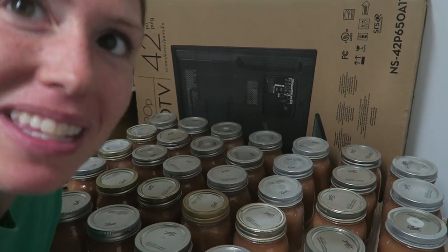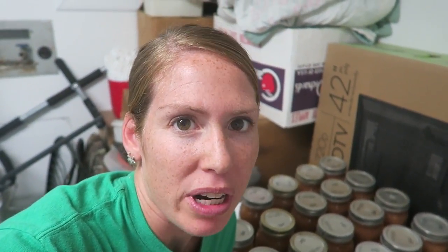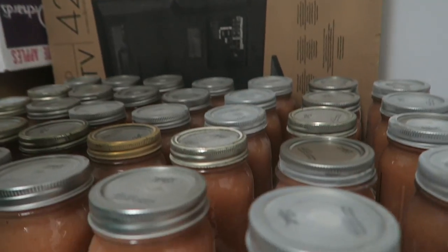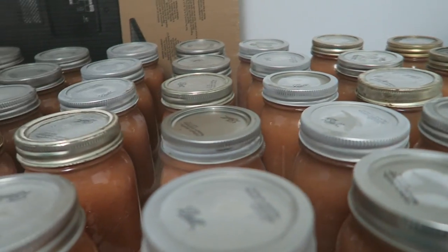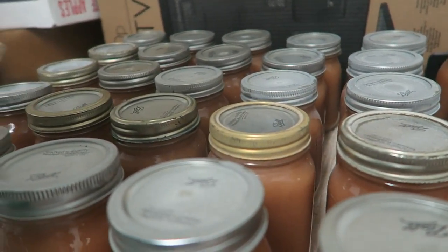You can hear the seals starting to pop. I like to make my own applesauce because I try to do as much organic as possible, especially with apples. It's kind of hard to find organic applesauce with no sugar. I don't like to put sugar in it — I've tried it and it's so good it doesn't even need sugar. But if you think it needs a little bit, you can add some cinnamon sugar when you're eating it. That is why we make our own applesauce — why not?